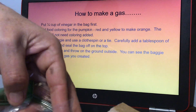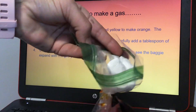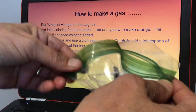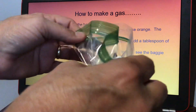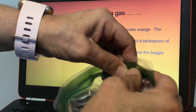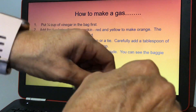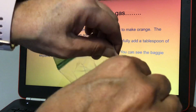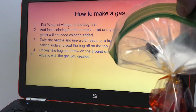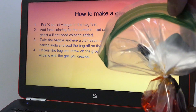Then you're going to close and seal the bag off. I usually do this outside, but it's super windy today, so I'm just going to do this into a pot so you can see it. We'll just do the pumpkin one today. When you're ready, you're going to untwist the bag and throw it on the ground outside, and you can see the baggie expand with the gas you created.